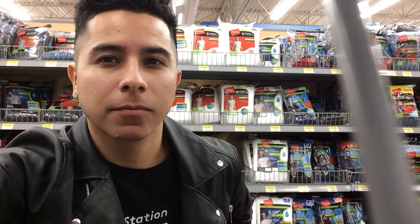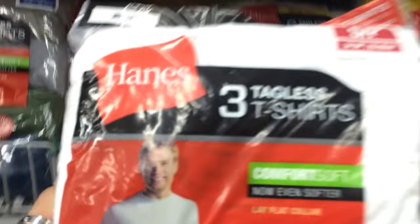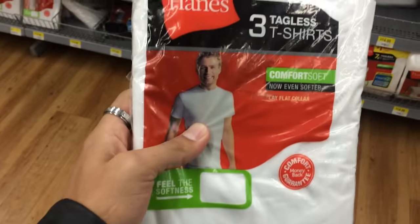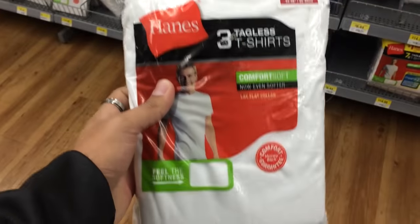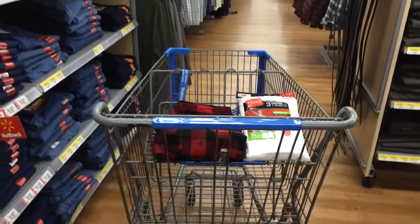Now I just have to look for a white t-shirt to wear underneath, like the way Justin Bieber is wearing in his photo shoot. I'm going to go ahead and grab this one. I usually always grab small because I am a slim guy. Check this out — only $8.44.